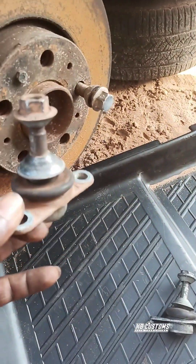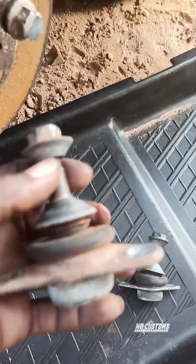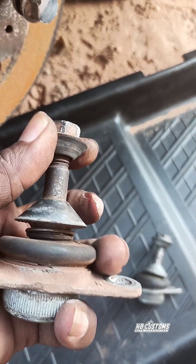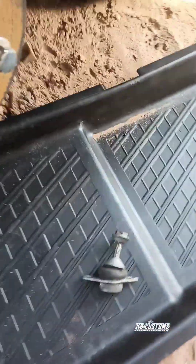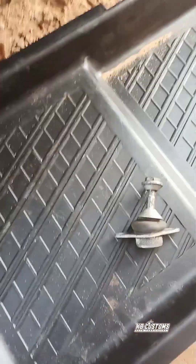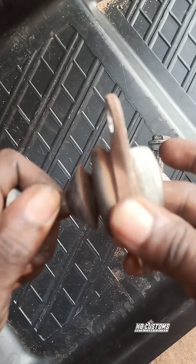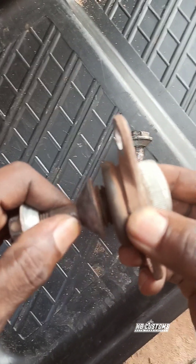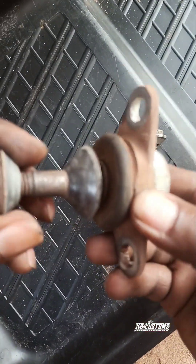This is the one I removed from my car. Initially you can see in the video — for you to see the bad one. You can see the clearance. You see this clearance? Let me hold the camera like this so I can show you guys. You can see it.